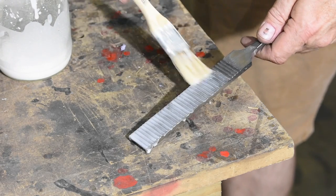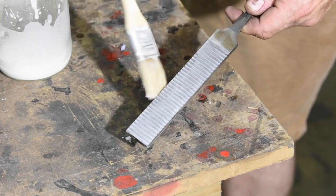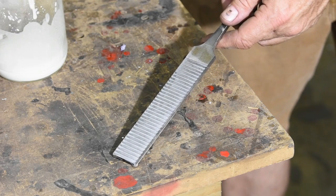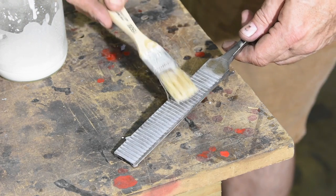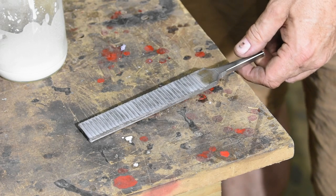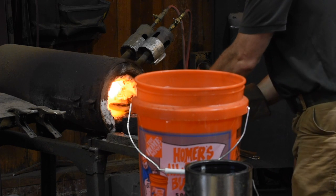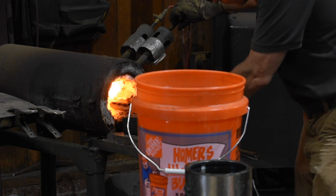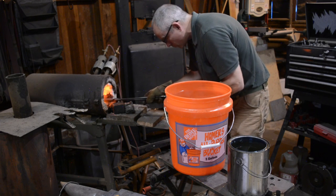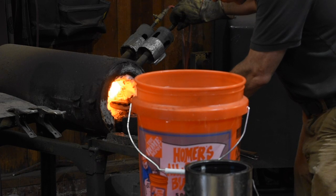Before heat treating, I'll paint on some homebrew anti-scale compound. There are commercial products like PVC that accomplish this same goal, preventing steel from developing a layer of oxides which would present some difficulties in cleaning up the cutting surfaces of the float. But I came up with a recipe of my own for fun. I mentioned earlier that I would recommend most people use O1 steel — a common oil-hardening steel which is much easier to heat treat than 1095.